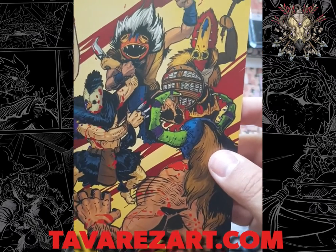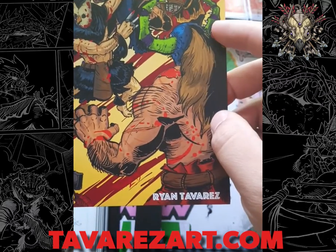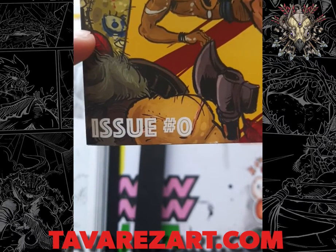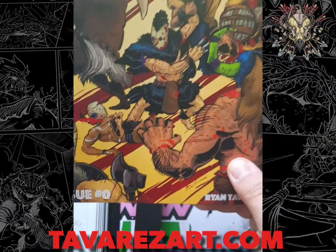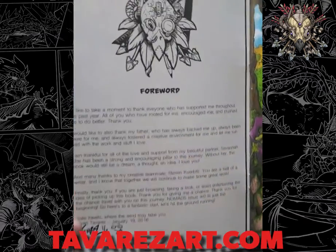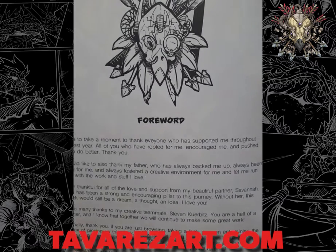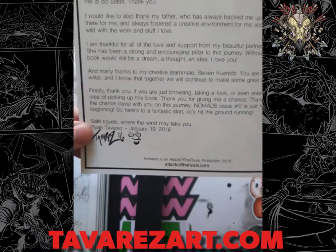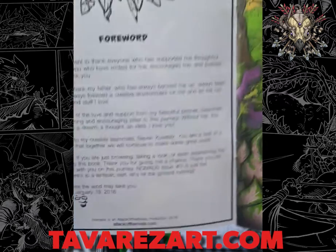I drew the cover pretty early on. I just made some of these characters up — this dude with the mallet, this guy with these horns, and this eyeball guy who's not even in this issue. I just threw him in there, thought he was cool, and he ends up showing up later on in the book. Our original Attack of the Rivals logo from many years ago — you'll see an updated version of that. And there's a nice little thank you and dedication. This book was dedicated to my father.